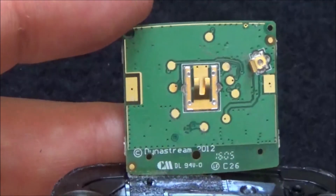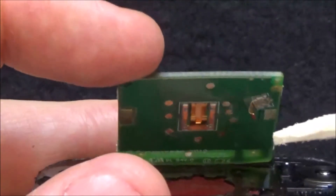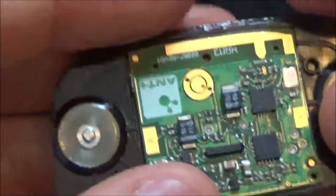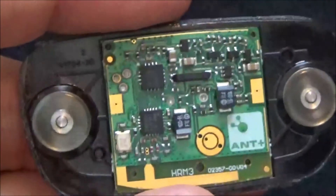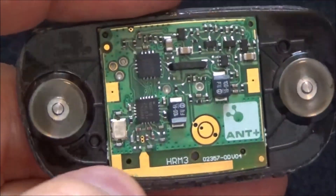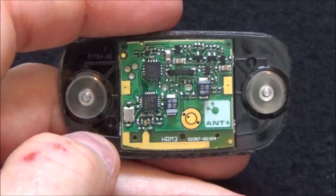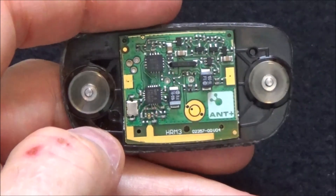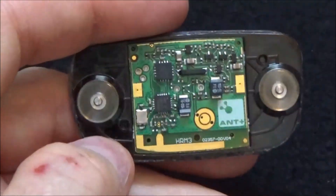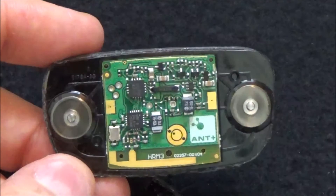On the back side there's a large ground plane right here. I'm not sure if that's to prevent people from reverse engineering it, but it's probably more to prevent other frequencies from other devices from interfering with this one. So that's basically it in a nutshell. I thought it was pretty interesting to take a look at this, see how it's made and what chips it uses. I hope you found it interesting too — if you did, leave me a comment and give me a like.